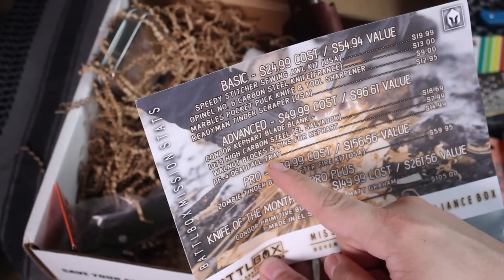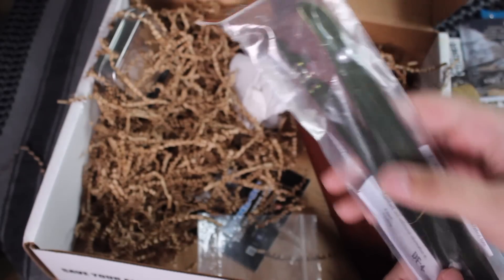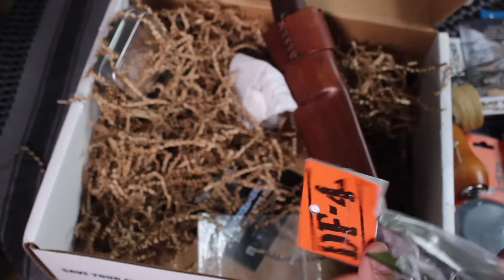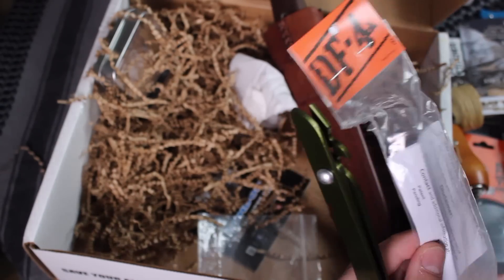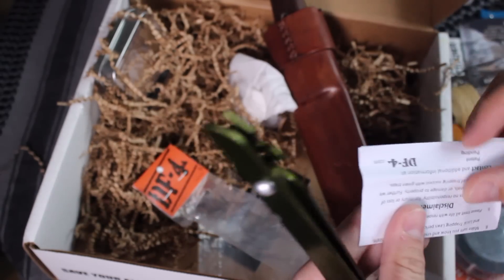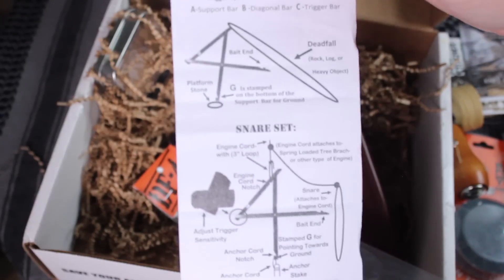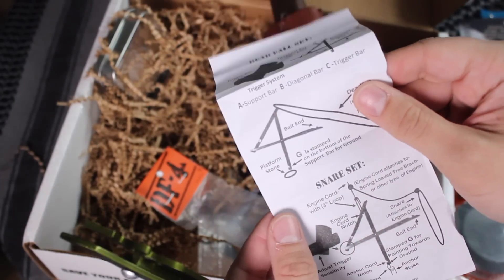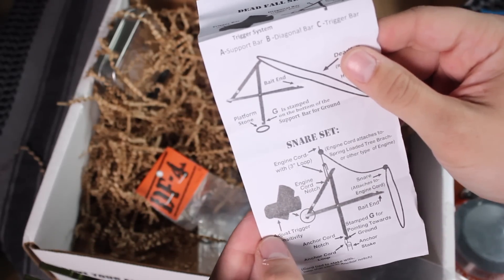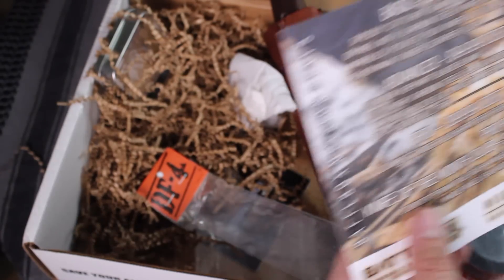There's also a DF-4 deadfall trap. I was excited to see this because I wanted to put it in my bug out bag video coming up. There's a disclaimer saying basically that this traps animals, so keep in mind that it doesn't discriminate against what animals it catches. Deadfall traps more or less prop something heavy up, and there are different ways they can be used. This one you can use with a snare, and it's basically going to grab the animal and yank it — but be careful with it.